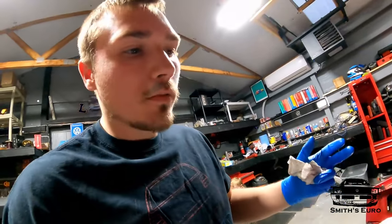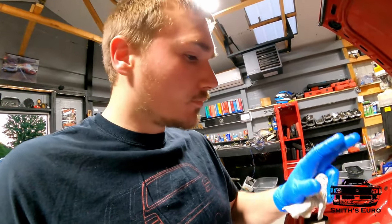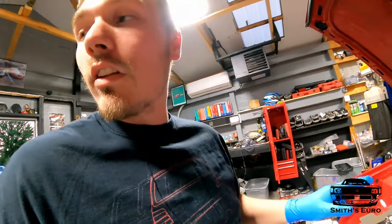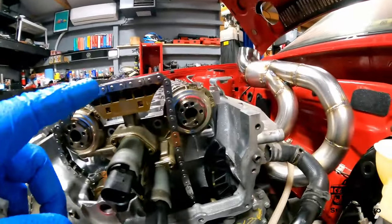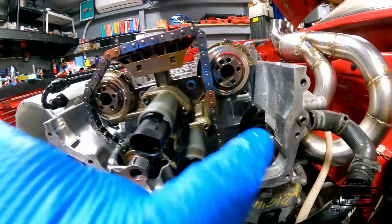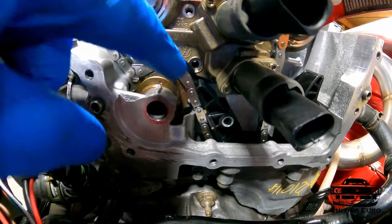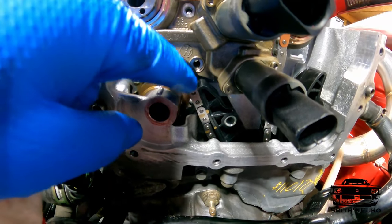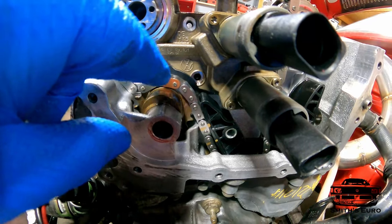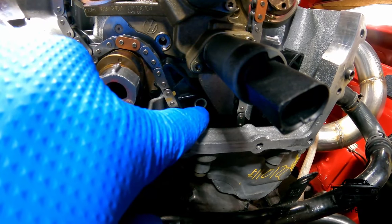I have never put cams in a 3.6 before, so keep that in mind — 24-valve is 100% different because the timing chain stuff is totally different. We need to get this cam bridge off. There are four bolts behind it and one over there. To get to that bolt I had to remove this idler, and then the fuel pump drive is over to the left.